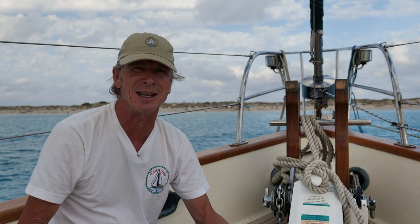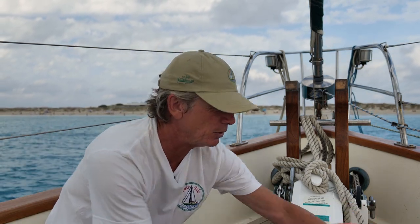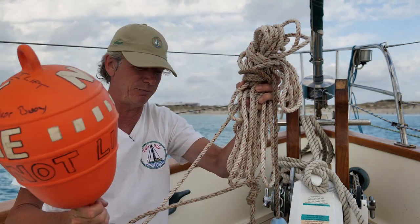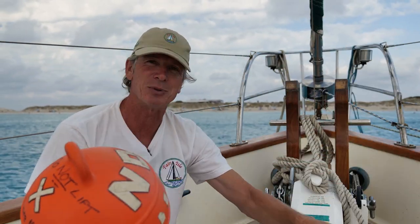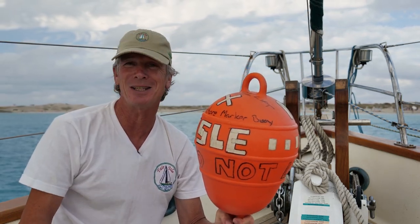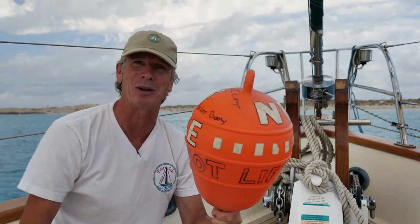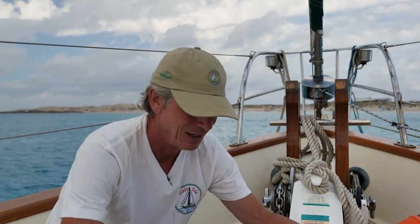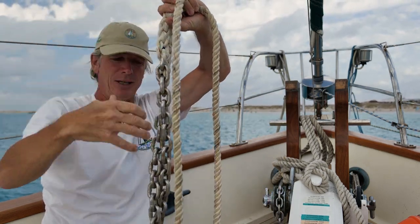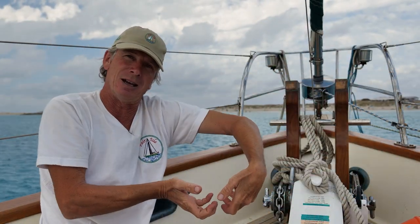If you're somewhere with a lot of junk on the seabed — usually in harbors — I'll put a trip buoy in, which attaches to the front of the anchor so you can pick it up in the dinghy and pull it forward to upset the anchor from the front end. The problem is that no matter what you write on them, people lift them thinking it's a mooring buoy. So I tend not to use them. If you do get stuck I have this — a short length of chain spliced onto some rope that I can slide down the anchor chain, over the shank, to do the same job as the trip buoy.